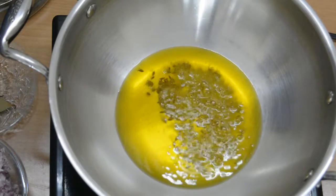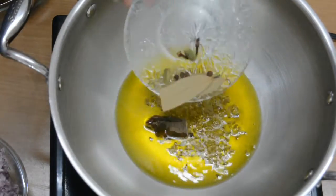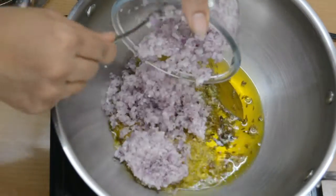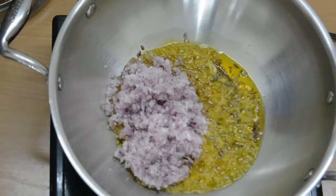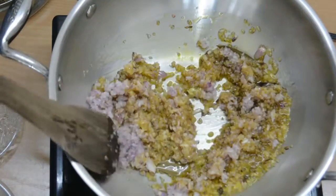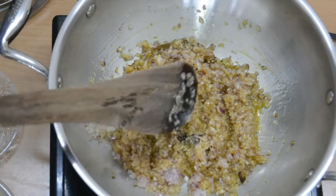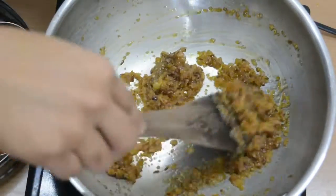I have heated a little mustard oil. I will start with a crackle — I have 1-2 bay leaves, 2-3 cloves, and 2-3 black peppercorns. When they splutter, we will add the onions. You can use ginger garlic paste also, but I haven't used it. Now we will cook the onions on slow flame until they turn brown. The color, texture and taste is very different when the onion is well cooked.